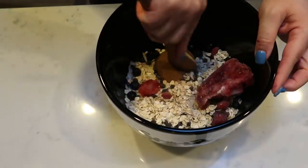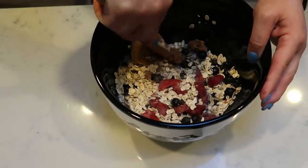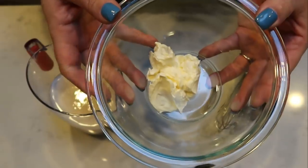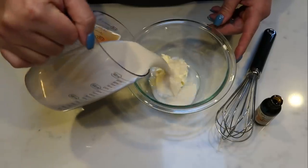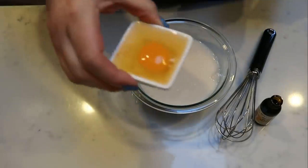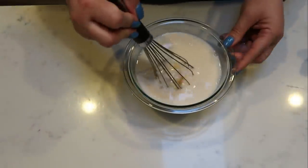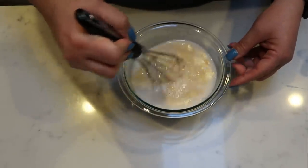Set the dry mixture aside while we prepare our wet ingredients. This is a really quick and easy recipe. We're going to combine two tablespoons of light butter, two cups of almond milk, one cracked egg, and about a teaspoon of vanilla extract. Whisk everything together until nicely combined, and then we're ready to get our oatmeal into the baking dish.